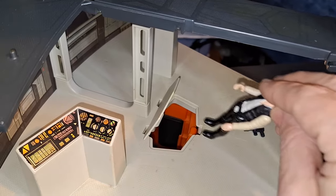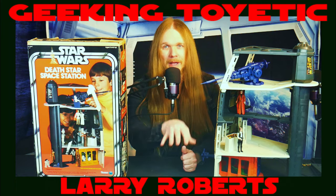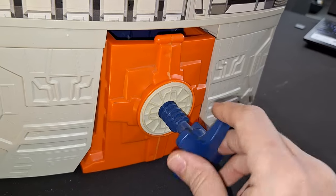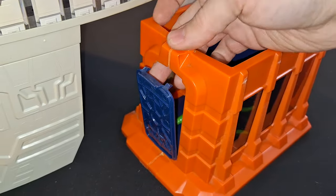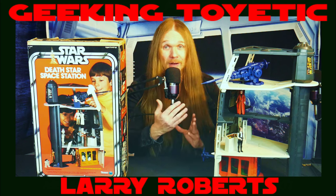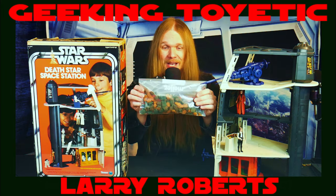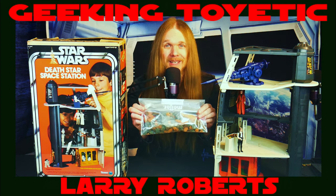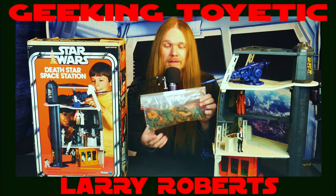Speaking of that, this playset would not be complete without the trash compactor. The platform above has a little trap door that emulates the chute they go down when they enter the trash compactor. It empties right down into this cool little orange contraption with a crank on the side that actually makes the wall close in on your figures. Initially this came with a bunch of little foam pieces that were supposed to emulate trash, but unfortunately those foam pieces — I have them — don't last.